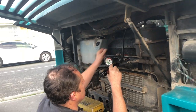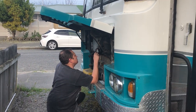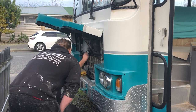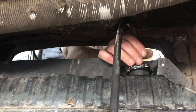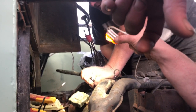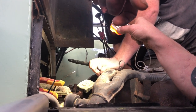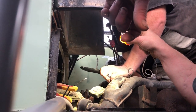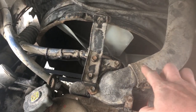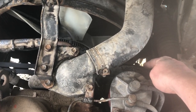We called in a mate to help diagnose the problem. Thankfully there was nothing major wrong with the radiator or the head — just a split in one of the original old hoses, something we could replace and fix on our own. This is the problem hose here; I'll be replacing this one and the lower hose down there.